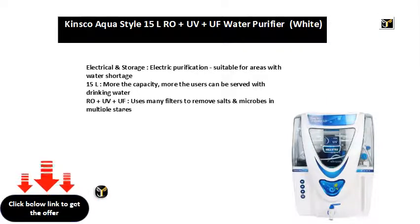Electrical and storage, electric purification, suitable for areas with water shortage. 15L capacity — the more the capacity, the more users can be served with drinking water.